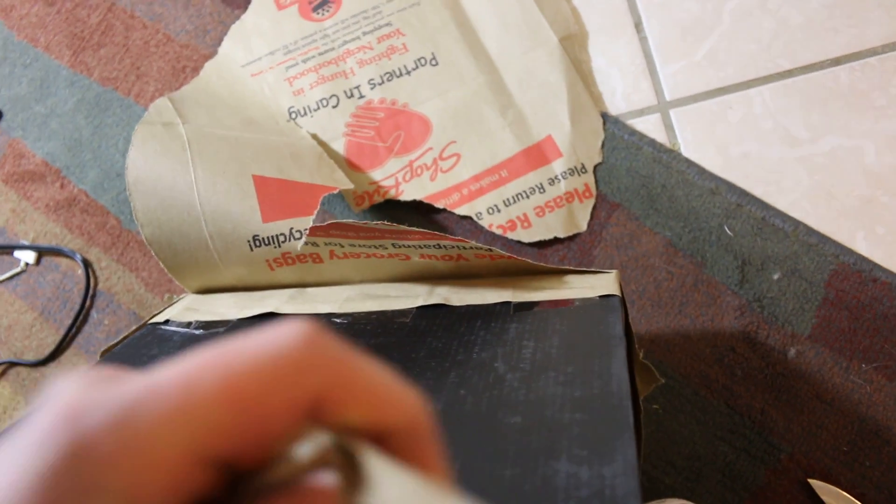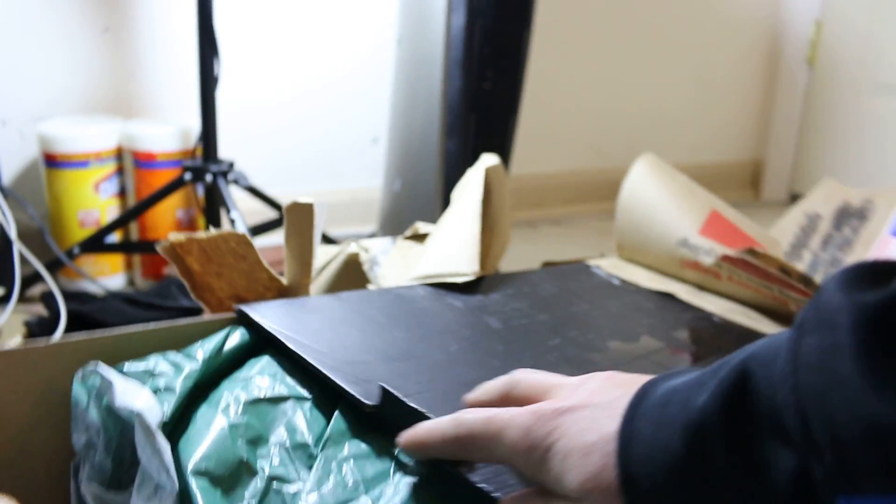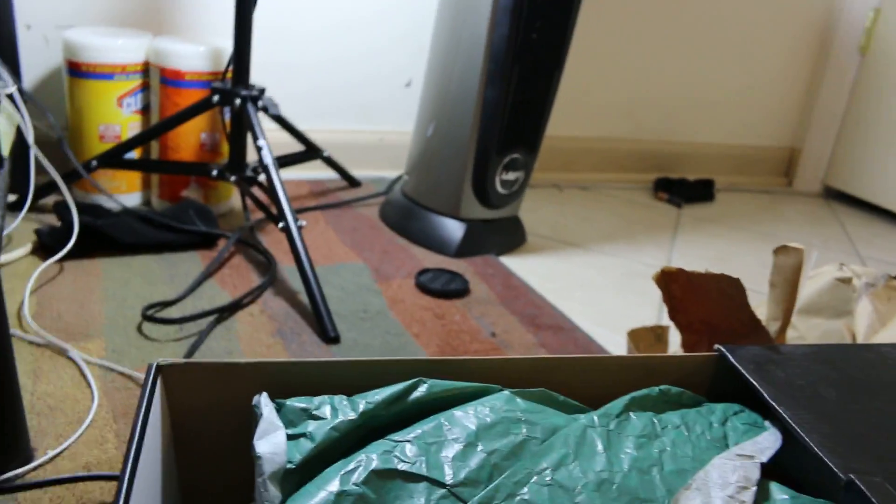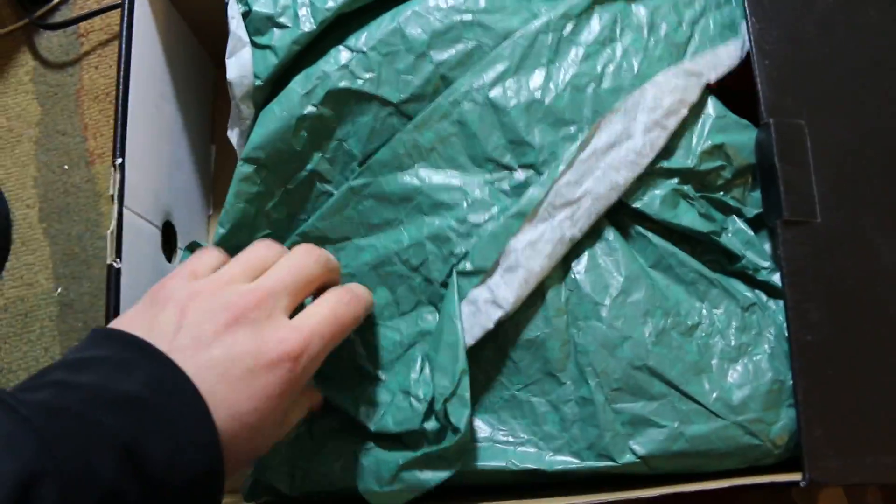Trying to get this tape off — just taking forever, guys. I don't like how they taped all this stuff. I don't want to rip the box, you know. I love boxes. Maybe I should have done this before I did the video, but let's get into this. Open up the box.